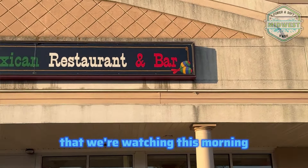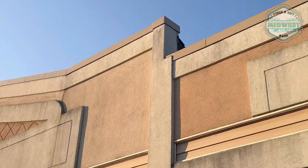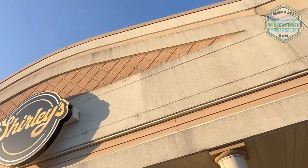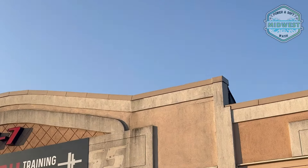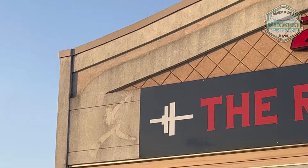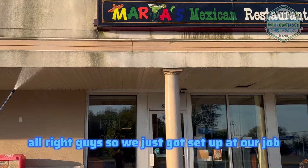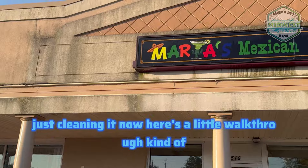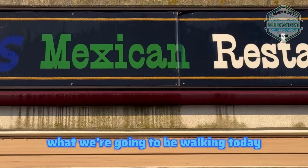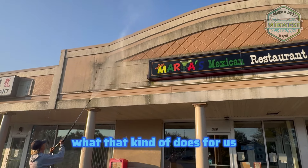There's the front of our building that we're washing this morning. We just got set up at our job. Just cleaning it now. Here's a little walkthrough of what we're going to be working today. Right now we're just testing a little bit of downstream on it, seeing what that does for us.